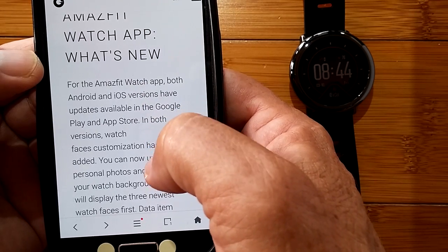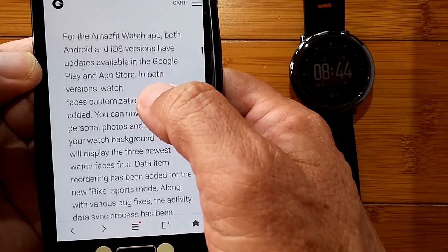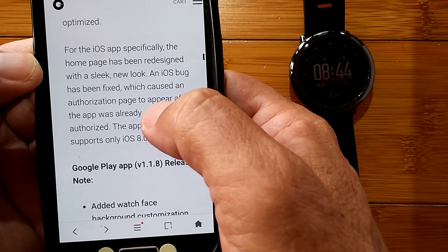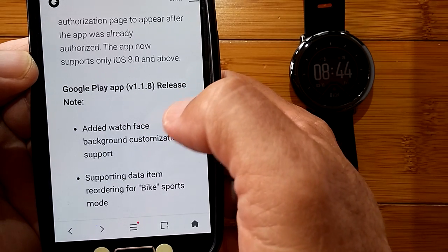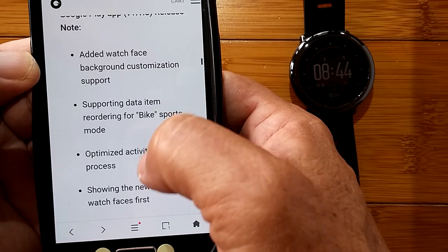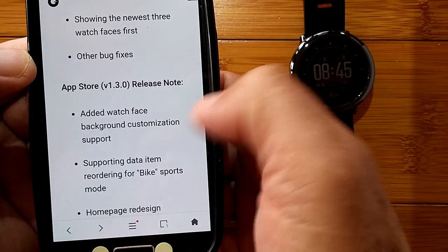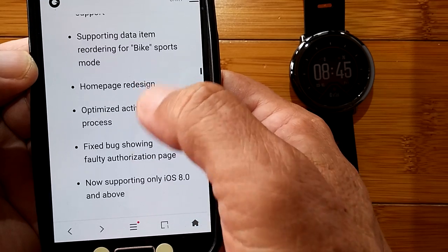The watch app has also been updated. Beyond the firmware update, these fixes and changes are going to be in the software. Since they're adding bike mode, you'll need the bike information in the app as well. So you need to do two updates: the firmware in the watch, and the software in your iOS or Android phone.